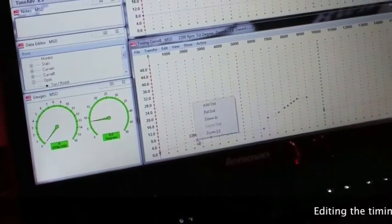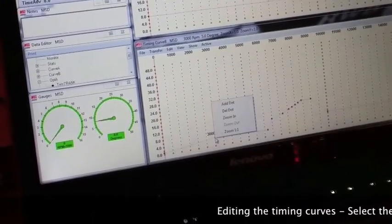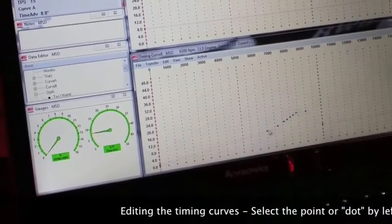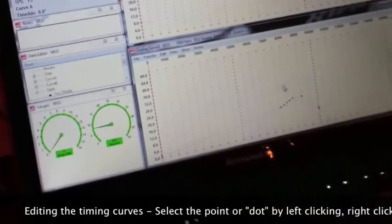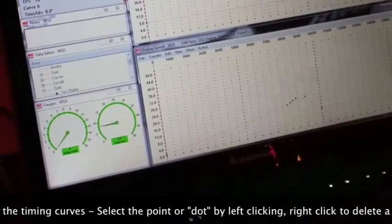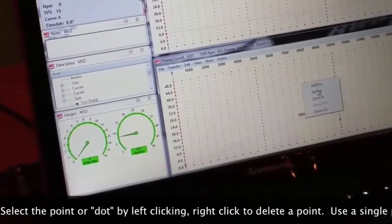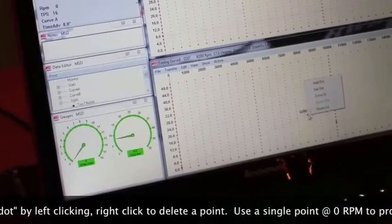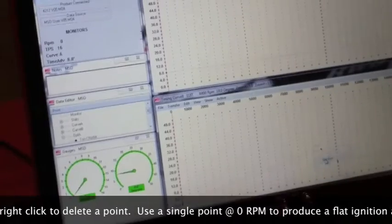To remove timing points, select a dot by clicking it to turn it red, then right-click and delete the dot. Repeat this until the extra dots are removed. For the sake of this example, I'm going to simplify this and delete a number of these timing points, because we're going to be running a flat timing curve to simulate a points breaker ignition. I've already cleaned up curve A by deleting the dots.